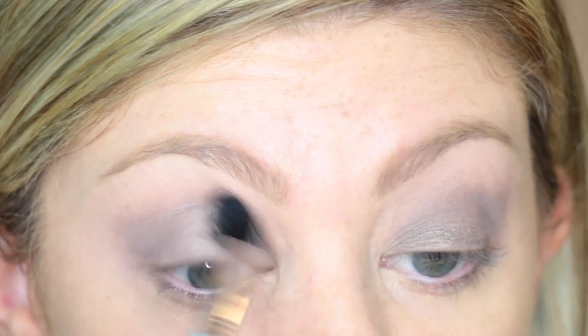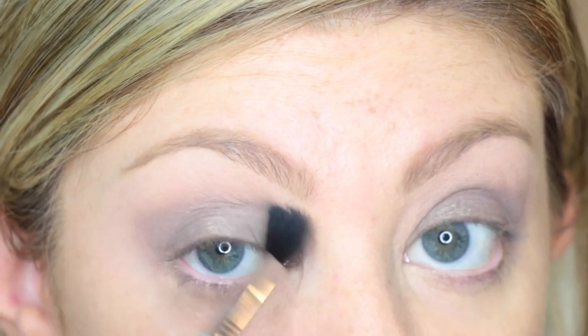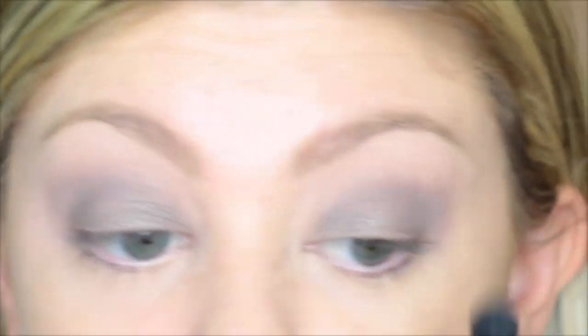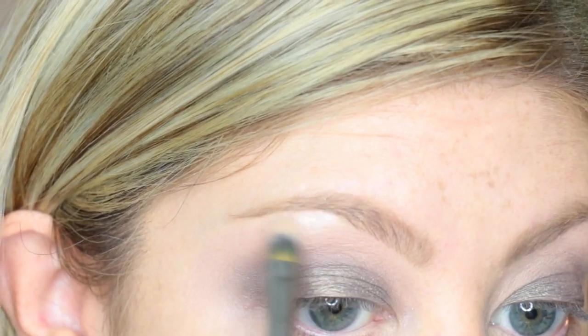Here I will be taking my Sigma E-40 brush and blending these two shades together. Now I am taking the shade I-514 with my Sigma F-70 brush and I will be highlighting my brow bone with this color. This is the perfect color to highlight your brow bone — it really brings the whole look together.